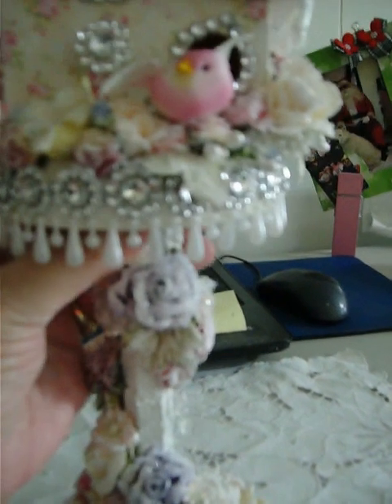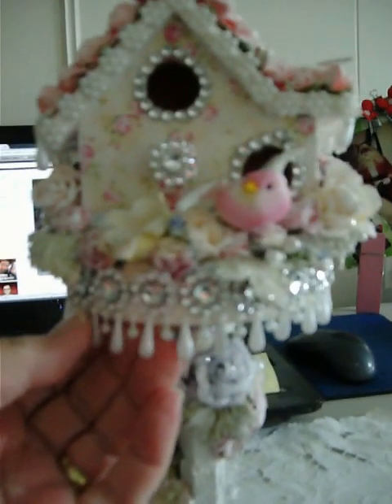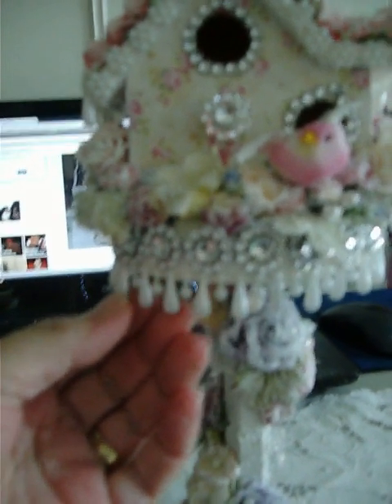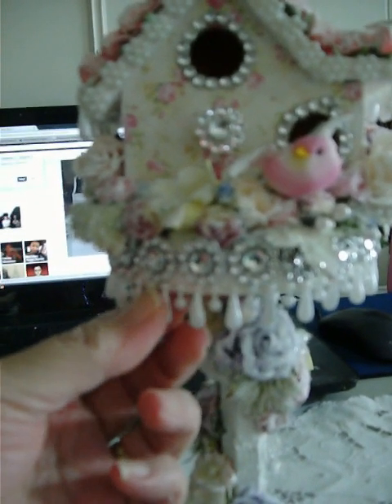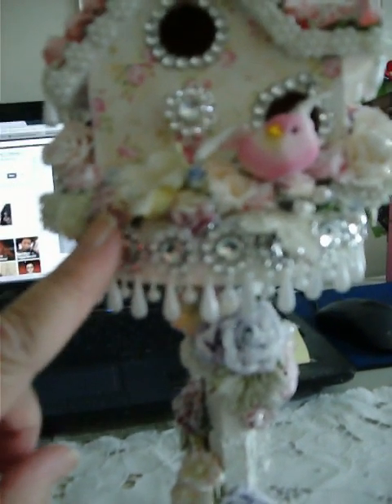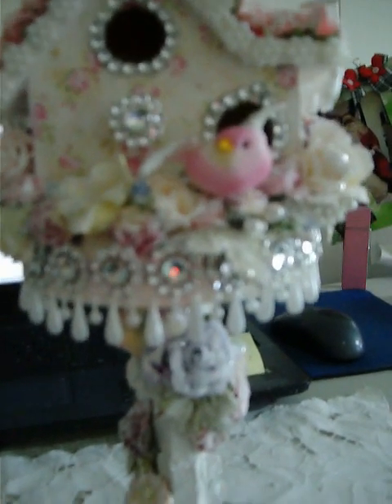On the tray I gessoed it and put this pearl drop trim with this other bling trim I had, and I put that all the way around it also.